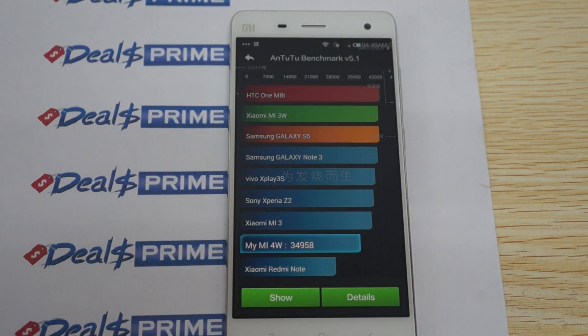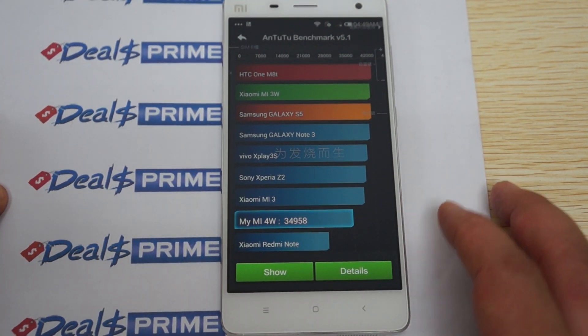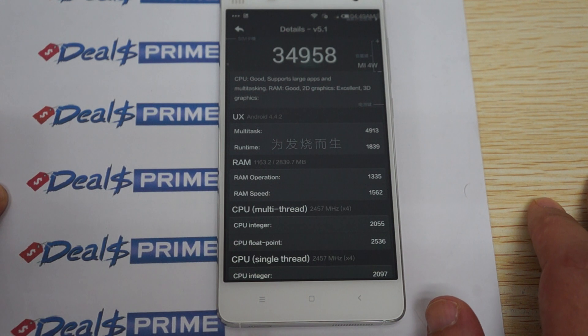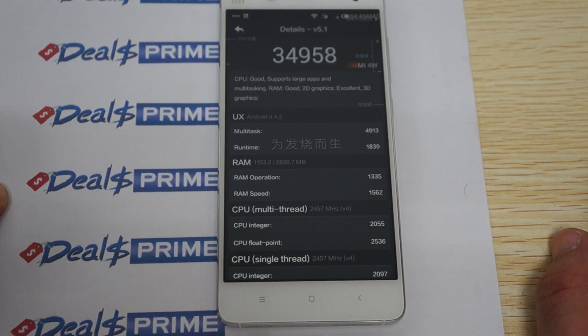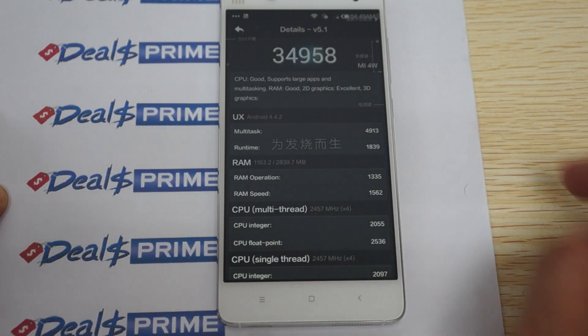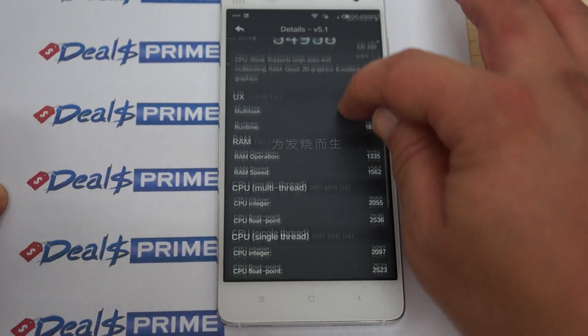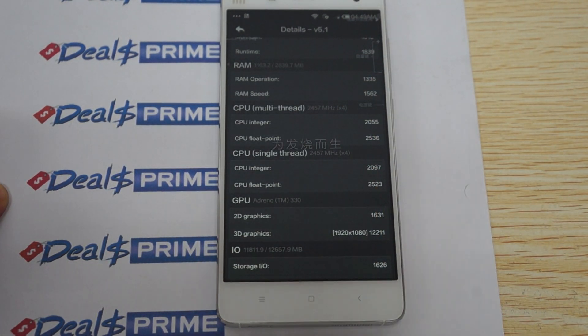And the results are in — it's a nice score of 34,958. Let's check out the details. A special feature of this phone is that it has 3GB DDR3 RAM. Again, this is the Android 4.4 KitKat operating system, 2.5 GHz quad-core CPU.